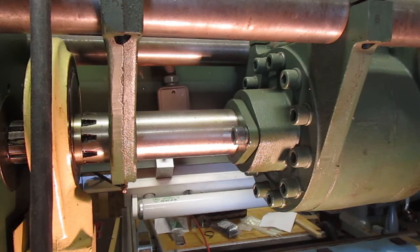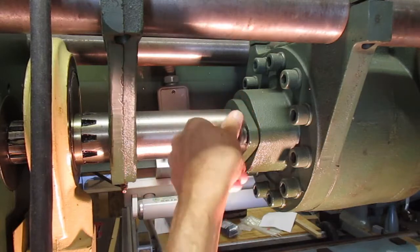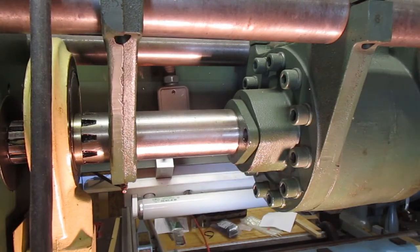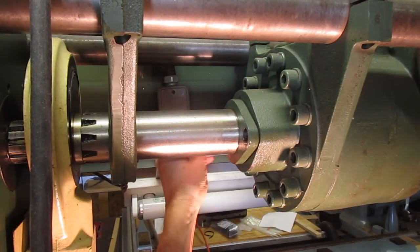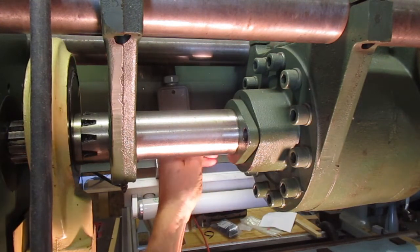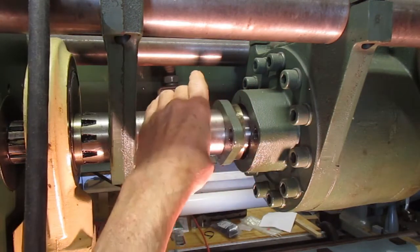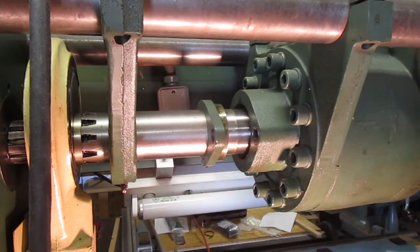It's a half-inch hex. I loosened this up already, so we'll go ahead and get these bolts out. Take these out. I loosened the one on the other side just to kind of make things a little easier. We'll take that out and pull this out.